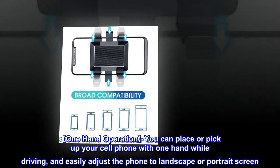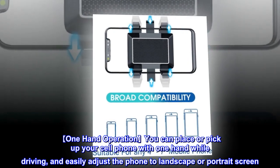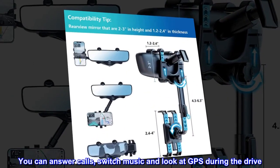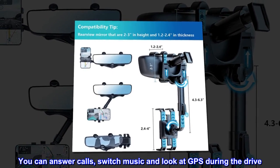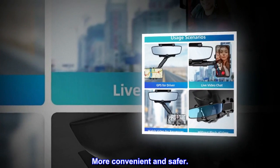One-hand operation: you can place or pick up your cell phone with one hand while driving, and easily adjust the phone to landscape or portrait screen. You can answer calls, switch music, and look at GPS during the drive. More convenient and safer.